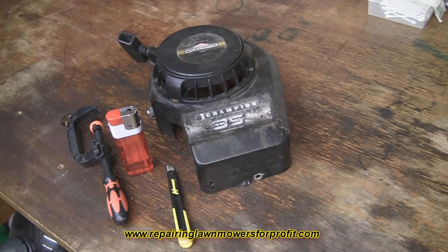In this video I'm going to show you how to replace a starter rope on a Briggs & Stratton mower. You may want to do this if the starter rope has already snapped or it looks very frayed and you're looking to replace it.